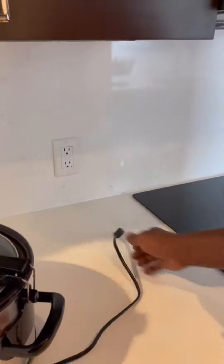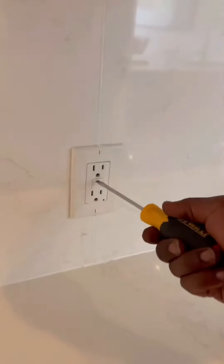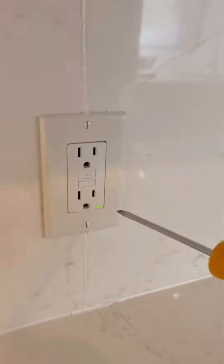A lot of people ask how to fix it — there's actually a test and a reset button. You press it, it pops, and it comes back on. These are in your bathrooms too, so a lot of people use curling irons and that can set it off sometimes. All you have to do is unplug the device, but make sure you unplug it before you reset the GFI.